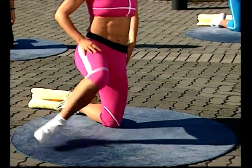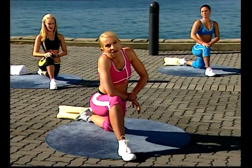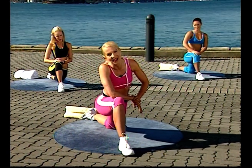One in, one out, leg forward, press through and pulse it out. We've come to the end of this segment. All you'll do now is take your shoes off, sit down on the ground, and get ready for Helen to take you through a Pilates abdominal workout.